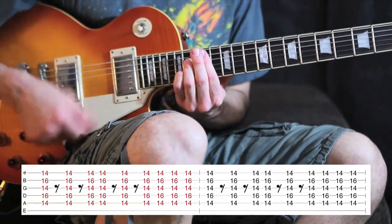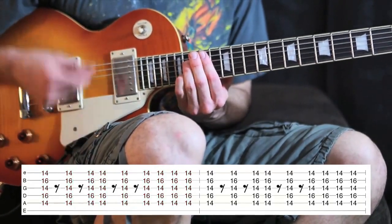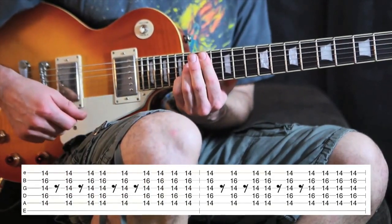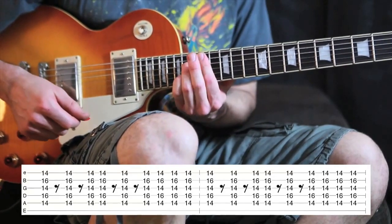The strumming pattern is: down, up, down, down, down, down, up, down, down, down, down, down, up. And in between you're going to do those clicks — remember the way we do that is by just lifting our hand up and making sure that we're resting our fingers on the strings but not pressing them down.